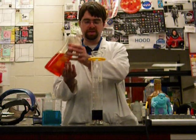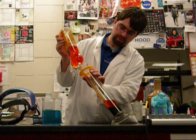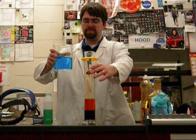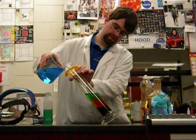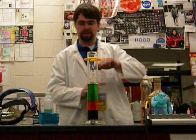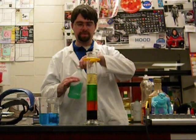Next I'm going to add a hundred milliliters or so of orange liquid dish soap. Then some regular tap water that we have dyed blue. After that we'll have a layer of yellow vegetable oil, and finally a layer of green rubbing alcohol.